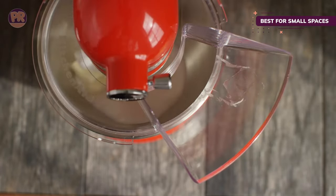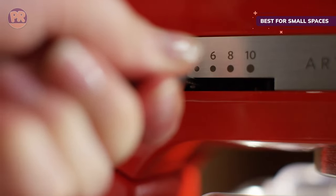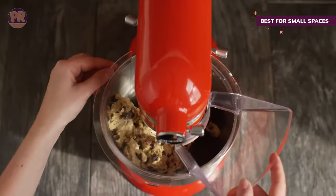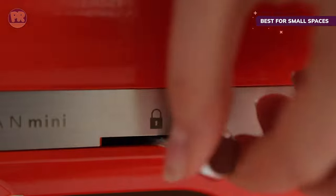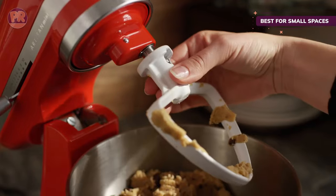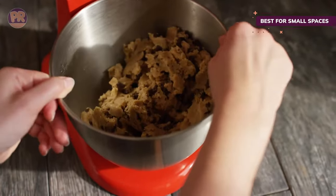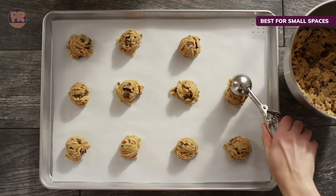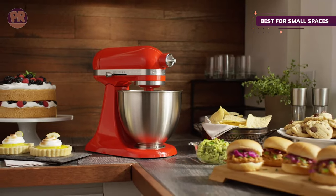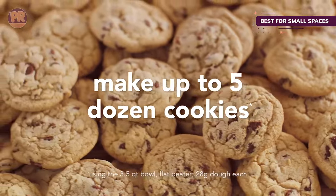When every inch counts, this mixer maximizes how much you can do with a small amount of space. We put the Mini 3.5-Quart Mixer to the test in our lab to see how it compared to some of the other KitchenAid models, and our testers found that it performed all of the same functions that the larger models did, just as well. It whipped cream to full volume quickly and quietly, paddled a single batch of cookie dough together with ease, and showed no signs of distress while kneading a small batch of bread dough. The only drawback is that the size of the bowl is really only appropriate for single and small batch recipes. This Artisan Mini Mixer is also one of the lowest-priced mixers in the KitchenAid lineup.